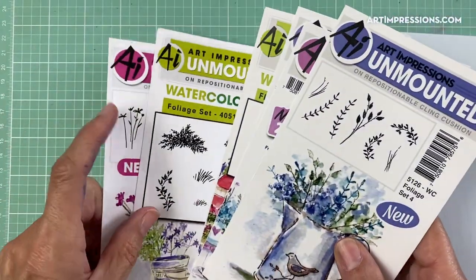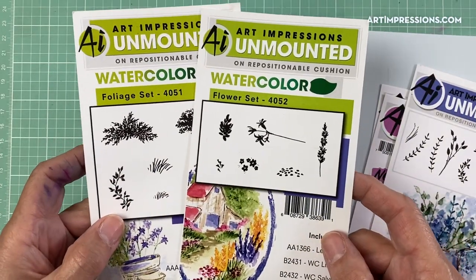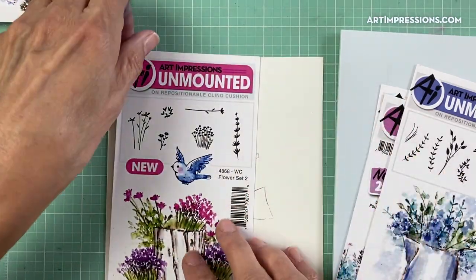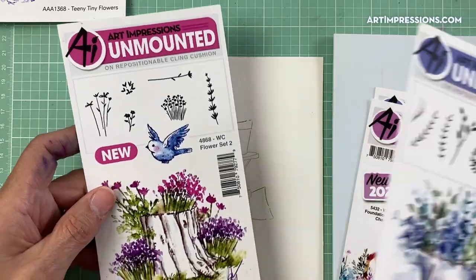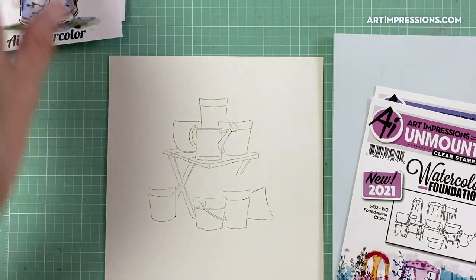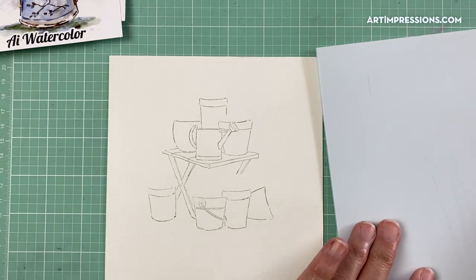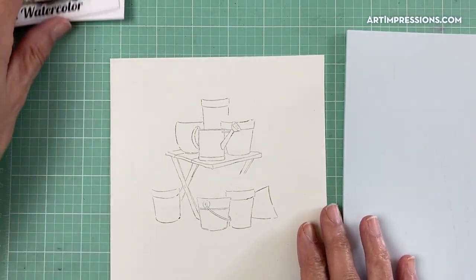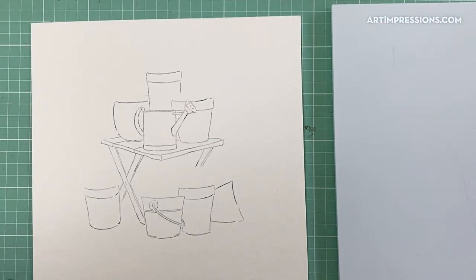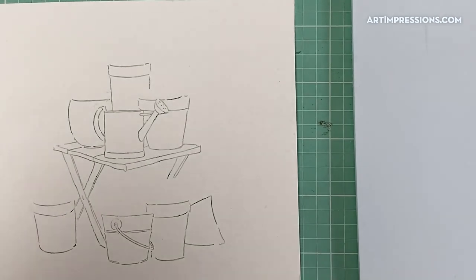In addition, we need a few more stamps. This is a line of watercolor stamping and a lot of these sets are already on our website. If you've got any of these flowers and foliage sets you can obviously just fill this right in. Here are the two to start with — the flowers and the foliage set, kind of set one and two: 4051 and 4052. If you have these two, you can do this whole project. I'm also using foliage set four and flower set two.